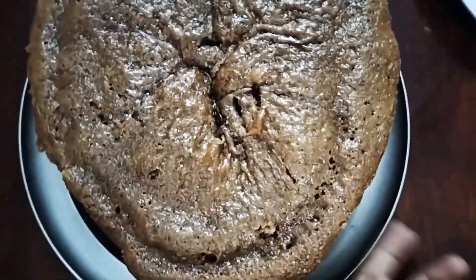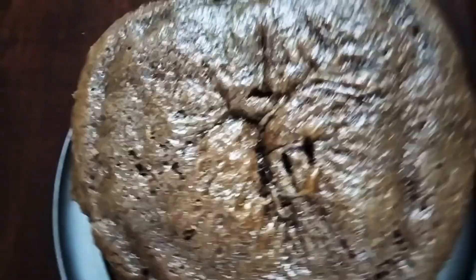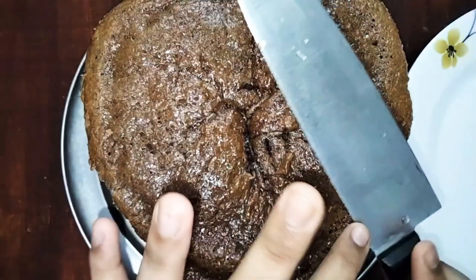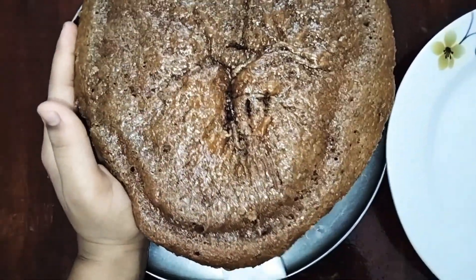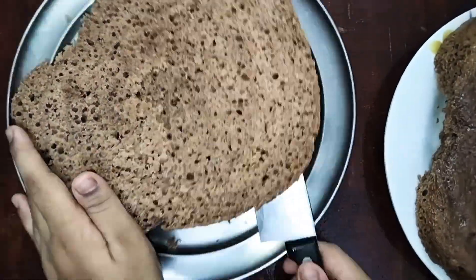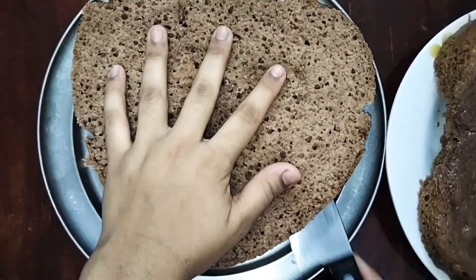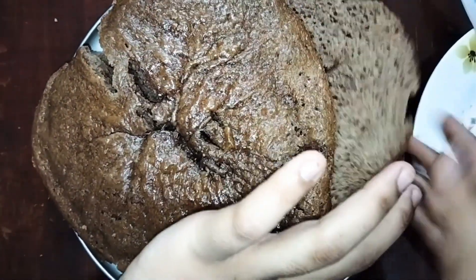Now we are going to take the cake out. The cake is clean. Now we are going to cut the layers on our cake. I will use a knife to cut the layers. This is the sponge cake.